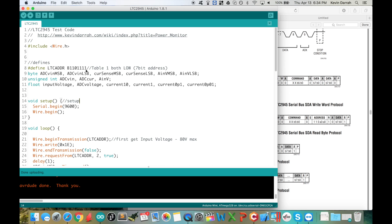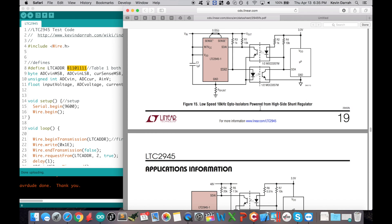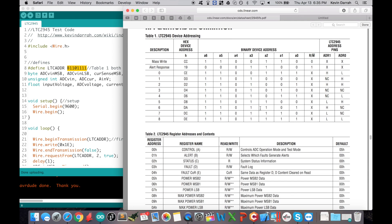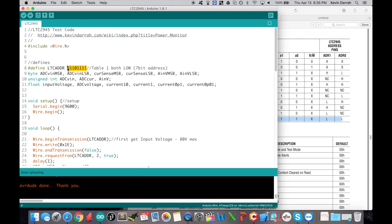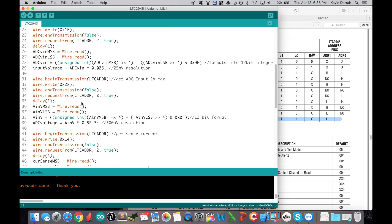We're using the standard Wire.h library that comes with the Arduino IDE, version 1.8.1. Here we've got the I2C address. You can strap the address pins high or low, so if you have multiple devices on your board you can give each a different address — since it's I2C, all devices share the same pins but each needs a unique address. I have both address pins pulled low, so this is the address we're using, and I copied that right out of the datasheet into a #define.